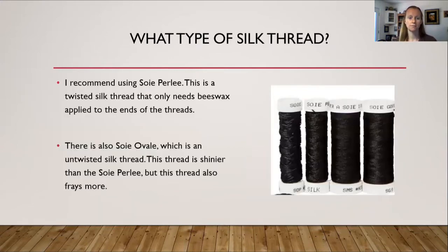What type of silk thread? I recommend using Soie Perlée — a twisted silk thread that only needs beeswax applied to the ends. There is also Soie Ovale, which is an untwisted silk thread. This thread is shinier than the Soie Perlée, but it also frays a lot more. The Soie Ovale is shinier and prettier looking, but you really want to use beeswax on it because it will fray and the back side will look like a mess after a while.